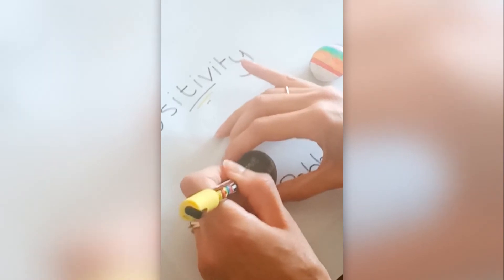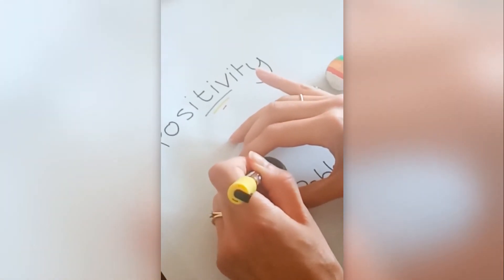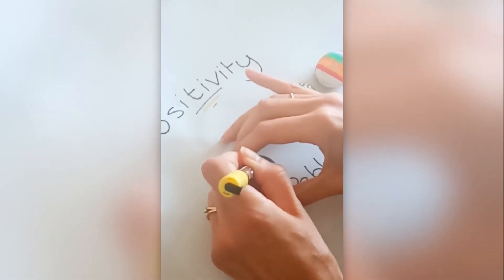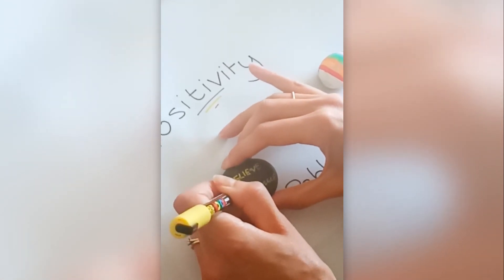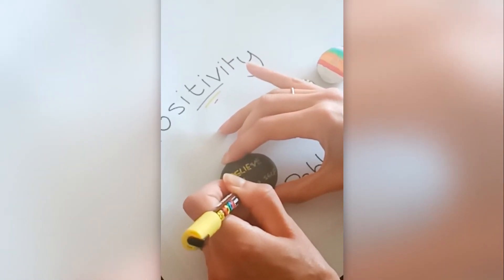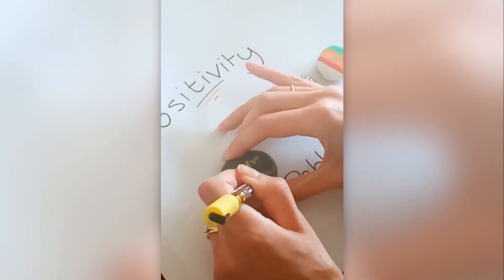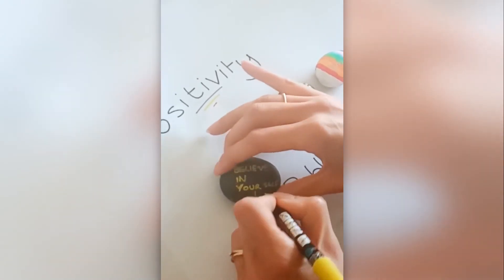The idea with positivity pebbles is you can have them as paperweights, you can have them by the side of your bed or where you do your homework — just something to look at — or even something to carry around in your pocket to remind yourself of something. And they're nice to give to people as well, as gifts.